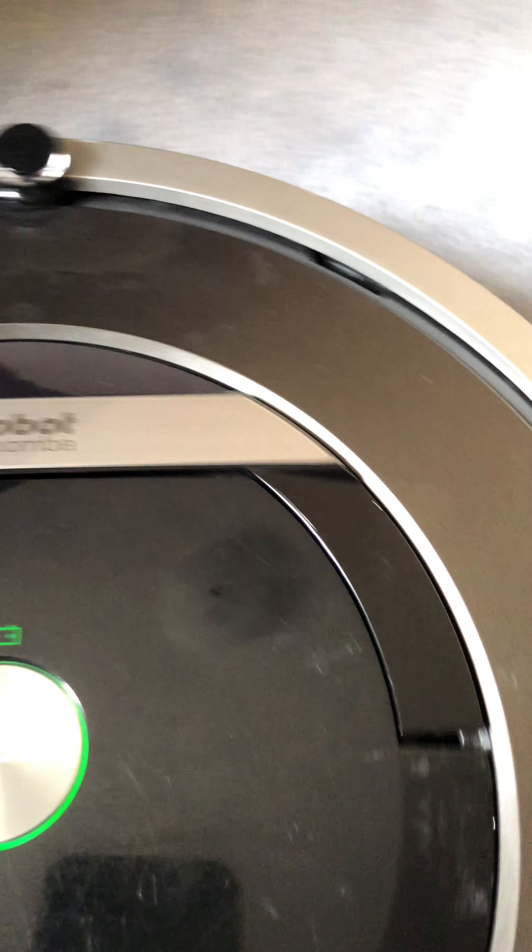Check the bin. A Roomba can clean up to 4 kilometers, I think. Maybe 4 kilometers. Let's check the bin. I do have a cat.